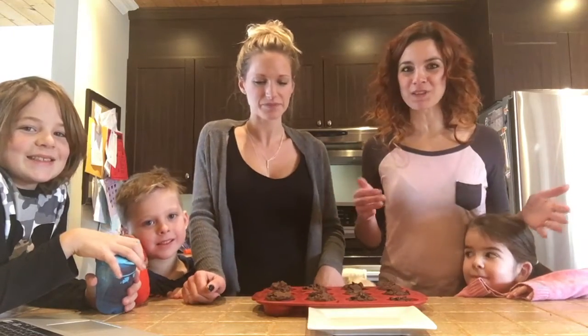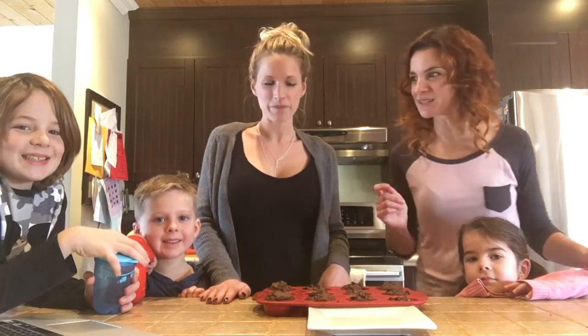Fait que mes muffins sont prêts à être mangés, puis on a juste comme crié «muffins!» Puis tous les enfants sont arrivés, donc ils ont super hâte d'y goûter aussi.